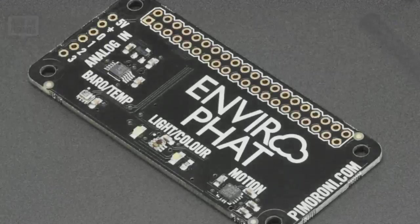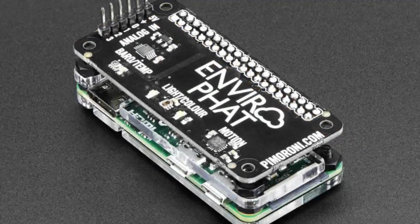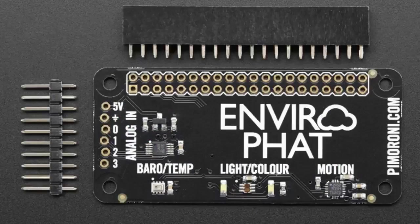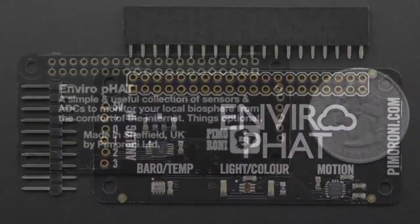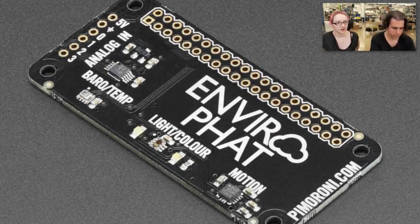Moving right along. Next up, we have the Enviro Hat. Yes, this is another one of the FATs. It's not a hat because it doesn't have the EEPROM, and it's not the same size, but it's from Pimoroni. It has all sorts of temperature sensors, analog converters, accelerometer, and motion sensor. You can do a whole bunch of environmental sensing with your Raspberry Pi. Everything talks over I2C, so it's very easy to do.